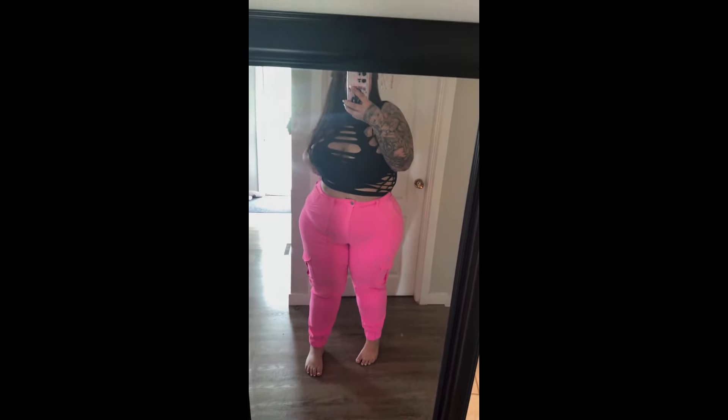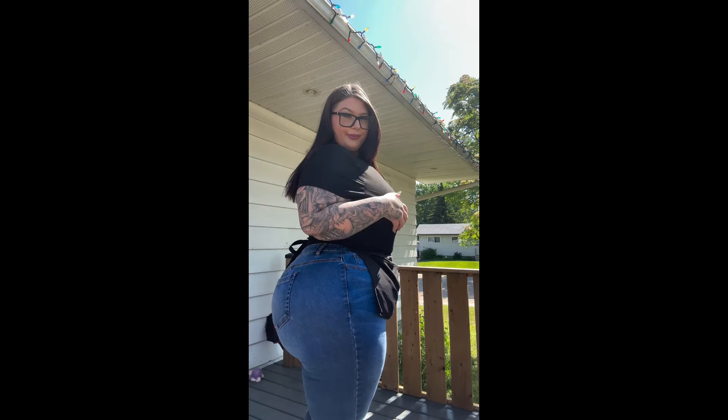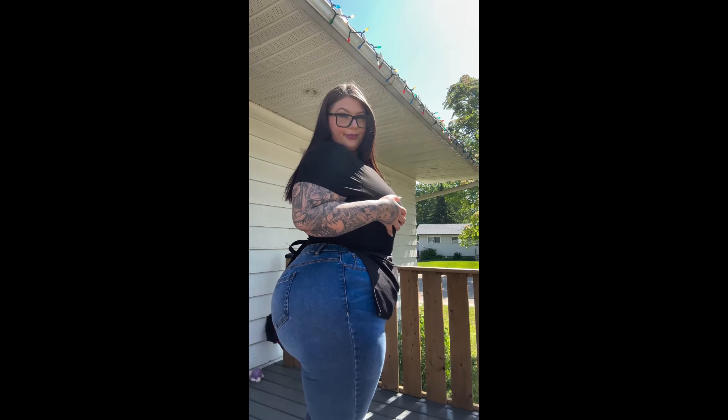Paisley Moulin is a Canadian plus-size model, body positive advocate, and Instagrammer. Today, this video is about Paisley Moulin's body measurements.